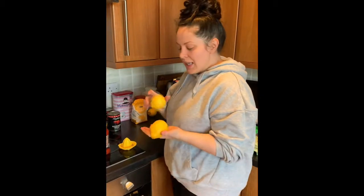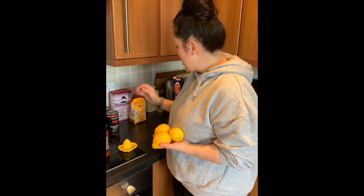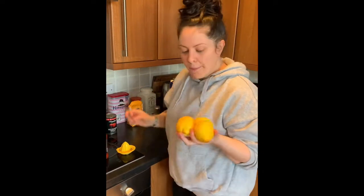Lemons are my favorite - I always have a jar of lemon juice in the fridge because if I've squeezed a lemon I'll juice it and save it for all my cooking. I go through bags and bags of fresh lemons because I just love them.